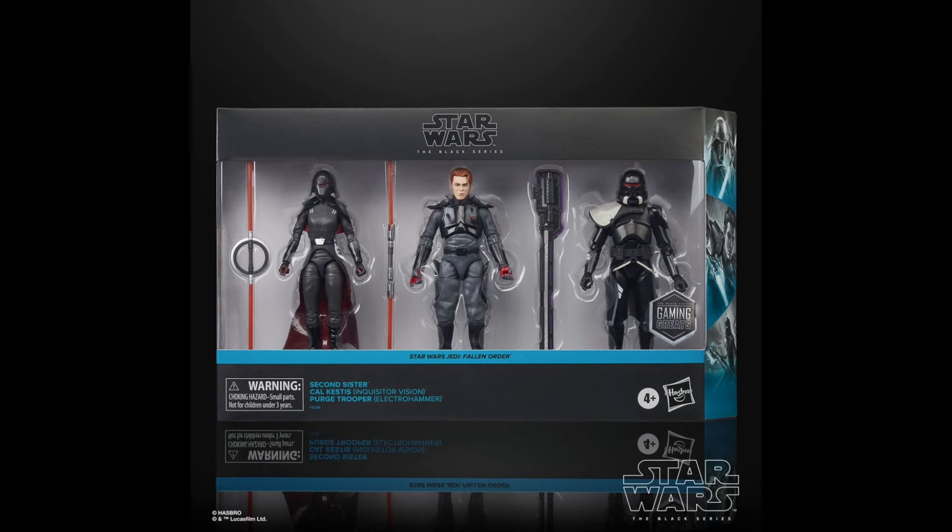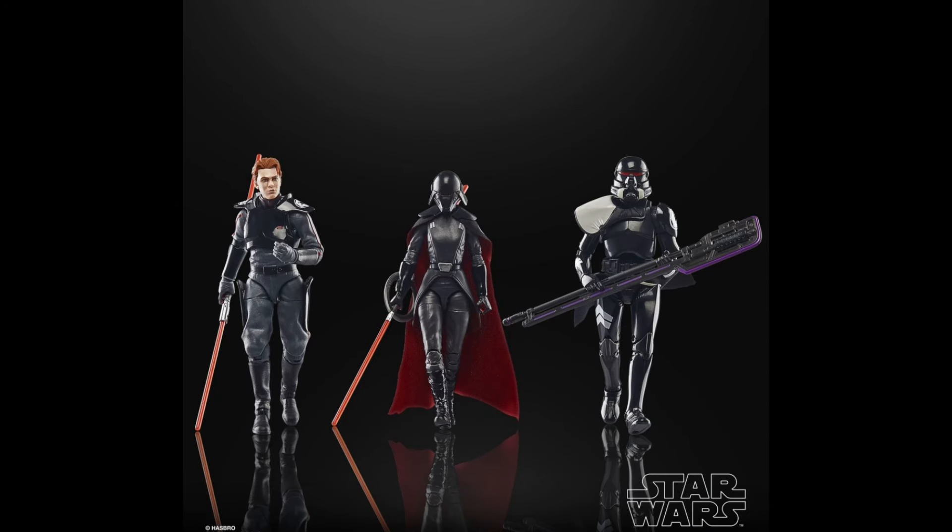I gotta say, I'm really, really happy with how this set turned out. I know it does have a lot of reuse and re-releases, but I'm really happy with how it looks.